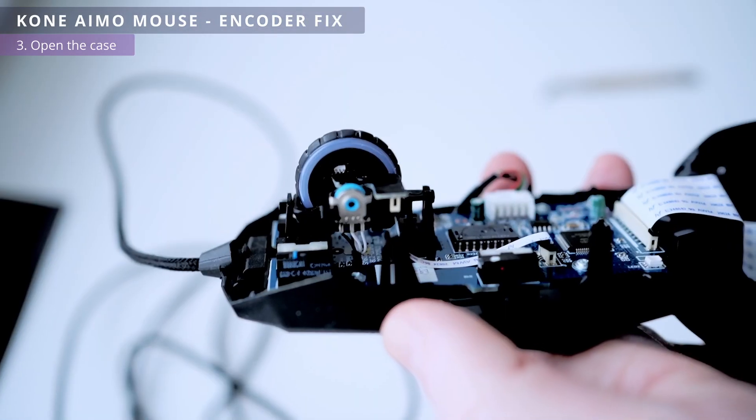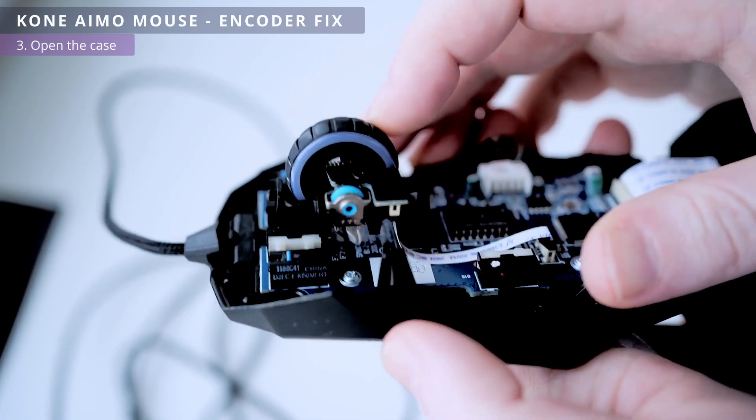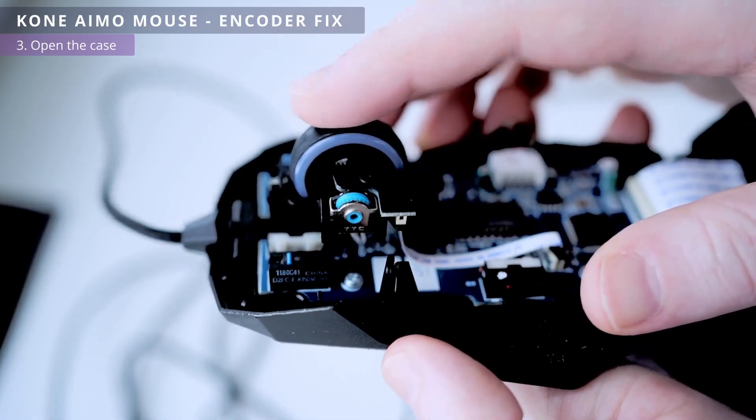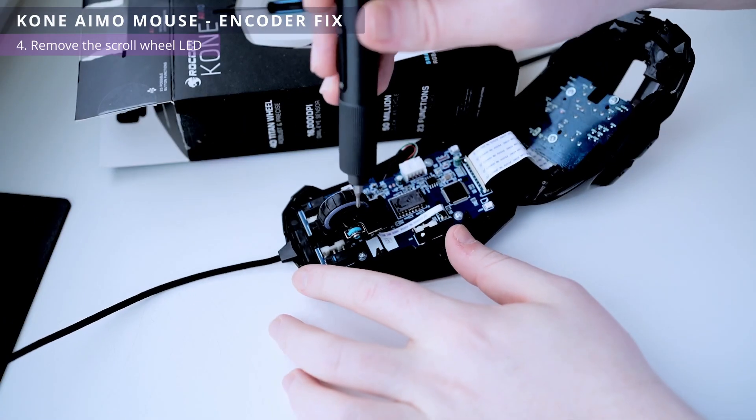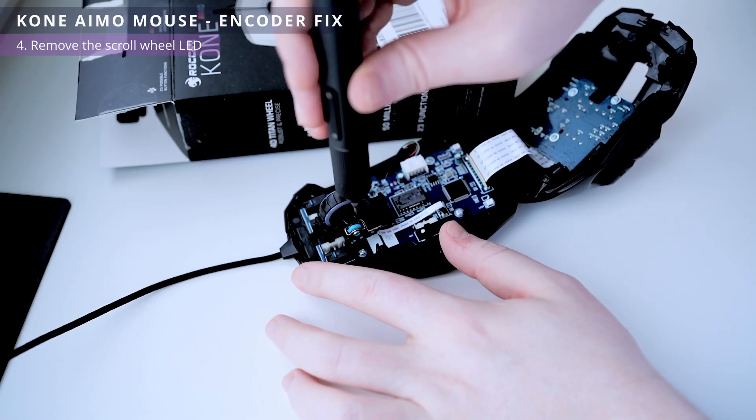The TTC encoder is installed from the factory. However, it isn't protected from dust. To remove the encoder you need to unscrew the panel with the LED.